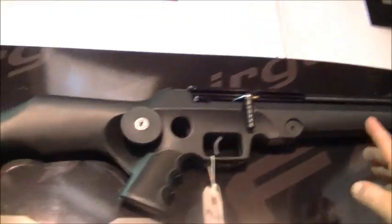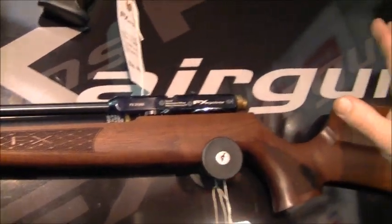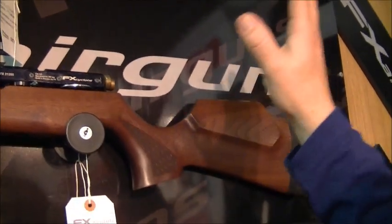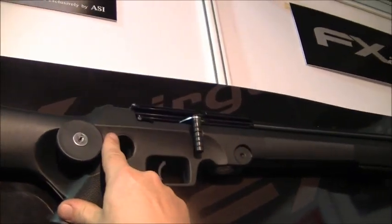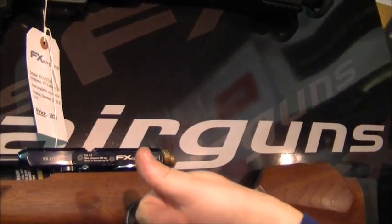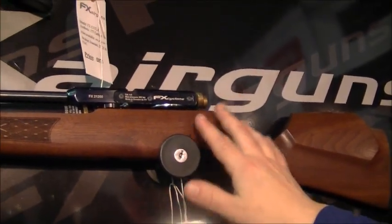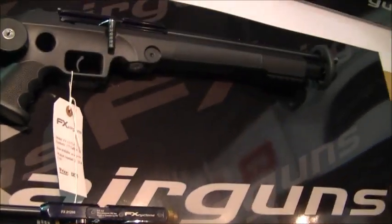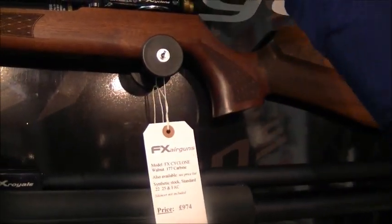Moving along, you've got up here the Cutlass and the Cyclo. These are both regulated to 80 bar, sub-12 foot-pounds. This one has a side lever cocking system — this one's a self-return, so it springs back in place, and this one is a thumb return, so you'd cock it back and push it back with your thumb. They come in standard and carbine models. You can get this in a wooden stock or a synthetic stock.